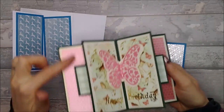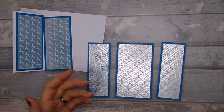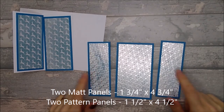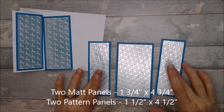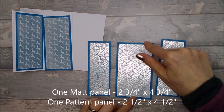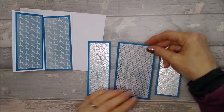For the back of your card — I've used a pearlescent, almost beehive pattern — you need two pieces that go either side. The mat pieces are one and three quarters by four and three quarters, and the pattern is one and a half by four and a half. Then you need one piece that goes in the middle: the mat for that is two and three quarters by four and three quarters, and the pattern is two and a half by four and a half.